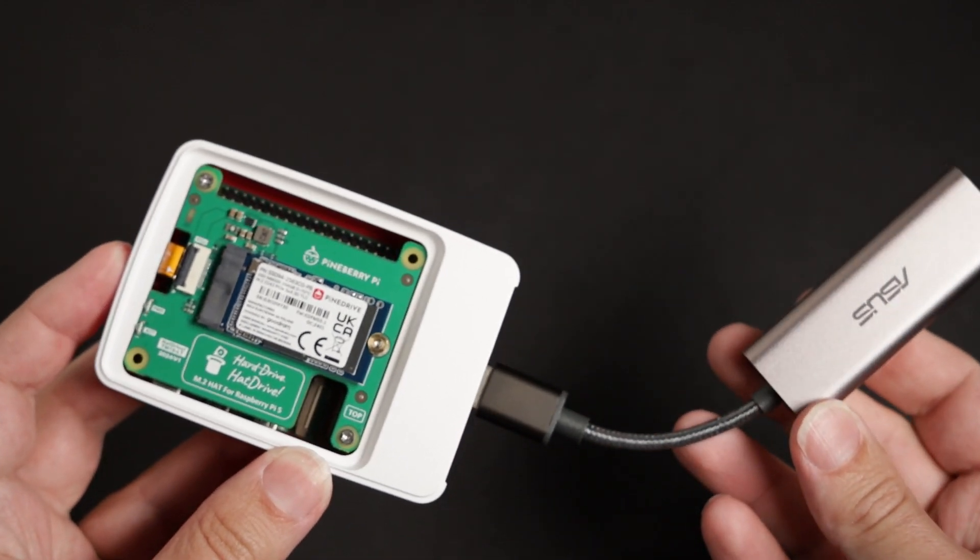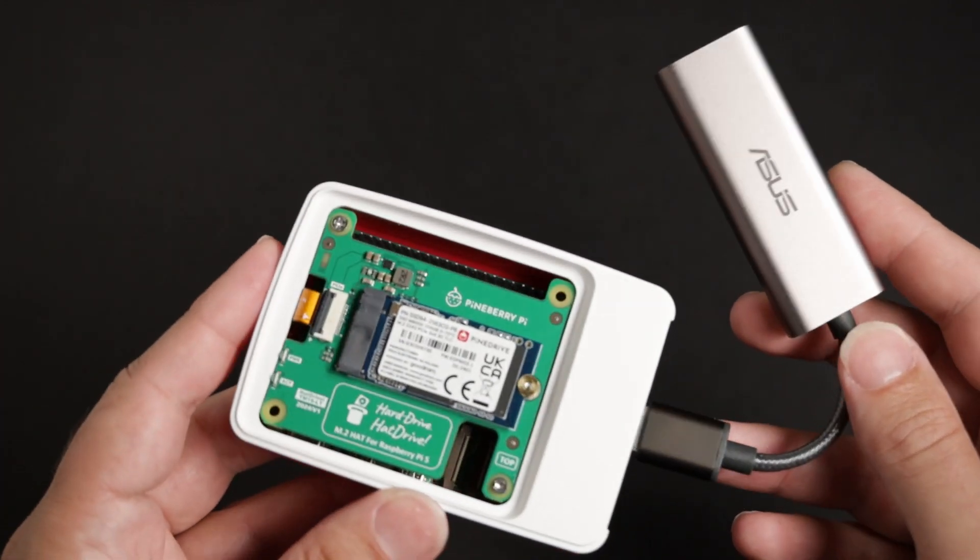Hello everyone and welcome to my workshop. Today we're going to be taking a look at upgrading the Pi 5 network speeds to 2.5 gigabits per second.